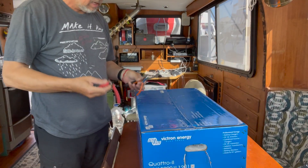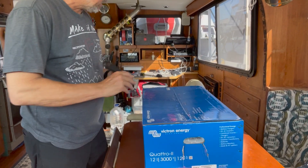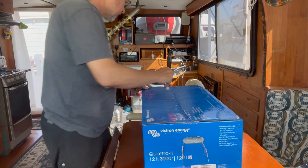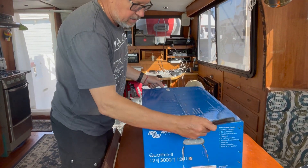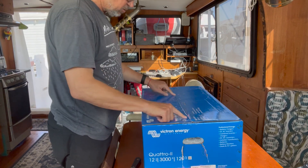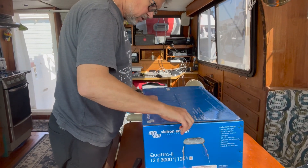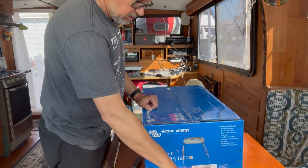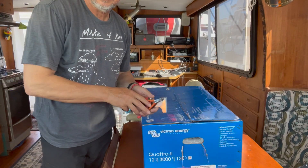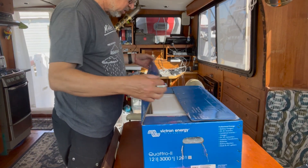Here are some tools to help me open the package. To open the package we have to split the tape on the top, and there are two big staples on both ends holding the lid together. We have to use pliers to remove those. There's one staple out, and we're going to hunt the next one down. That's the second one — so let's put the tools aside now and open the package.